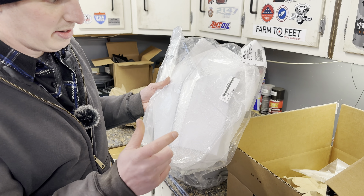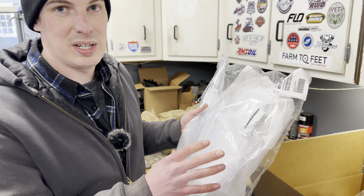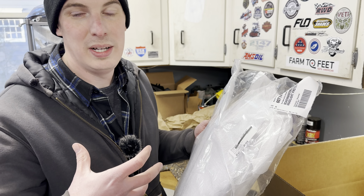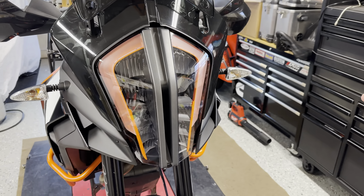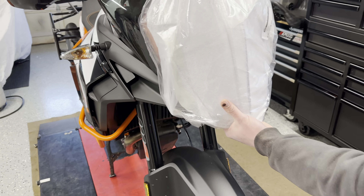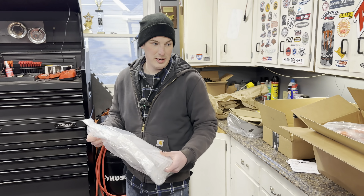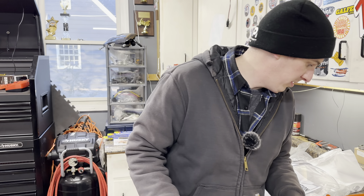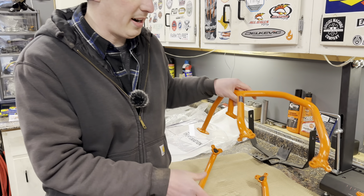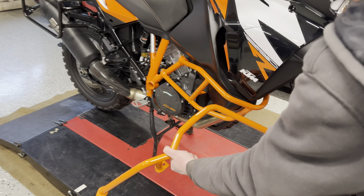Since I didn't get the Outback Motortek skid plate, I did still go with their crash bars — these are what I'm most excited to open up. Got some stickers too, I always like stickers. I looked at a lot of different brands — HEED, a European company, makes a nice one-piece crash bar; Tour Tech makes really good stuff but they come in at $500. These were $325 to $345 shipped, powder coated orange.